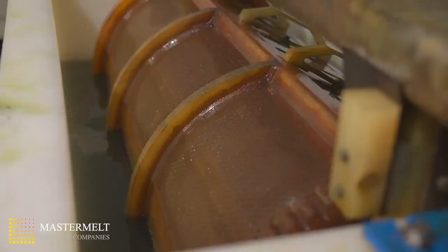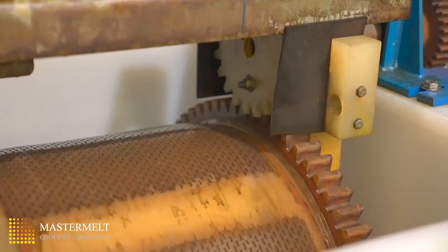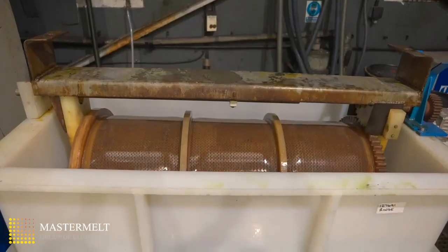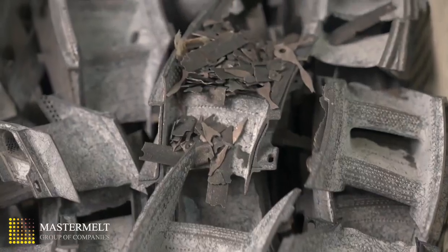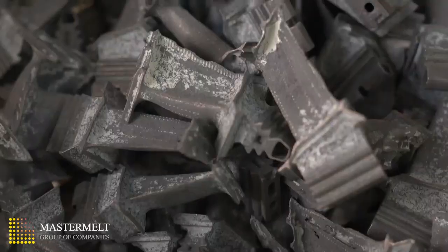After processing, the blades are washed to remove the stripper solution. The end product are blades with the platinum removed and ready for recycling into new aircraft engines.